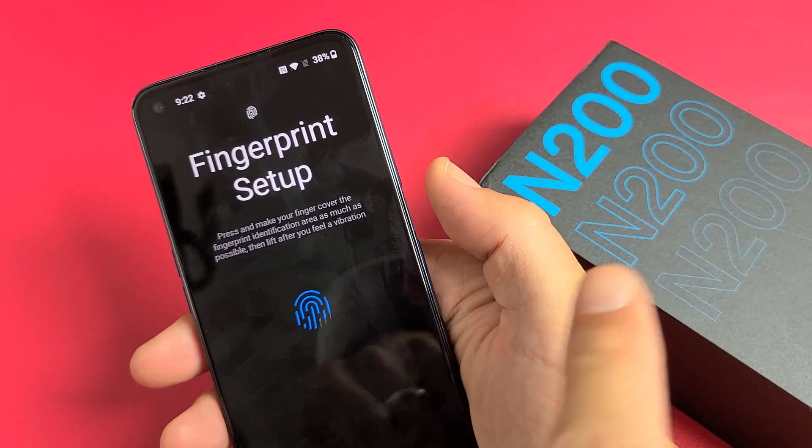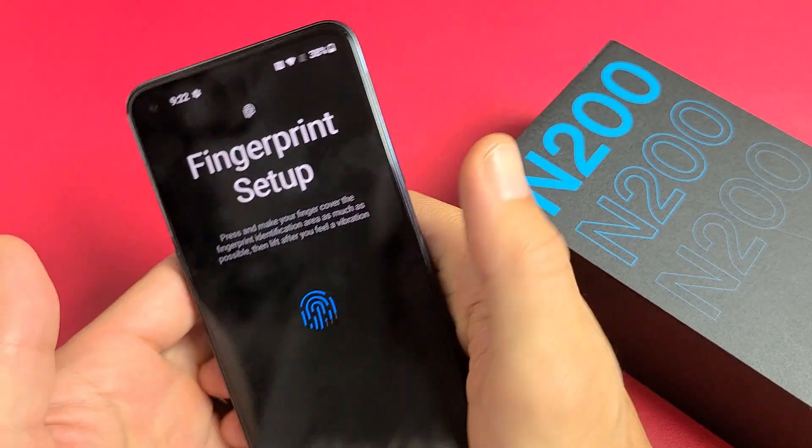I have a OnePlus Nord N200 here. I'm going to show you how to set up a fingerprint password.